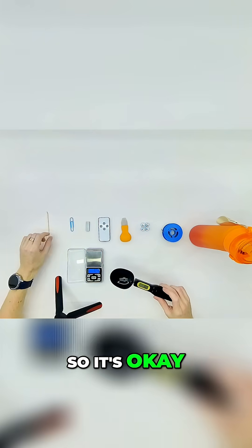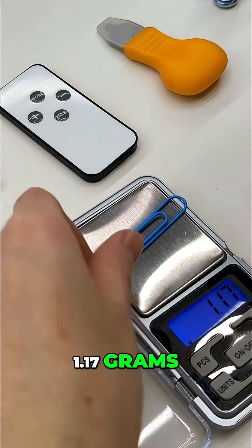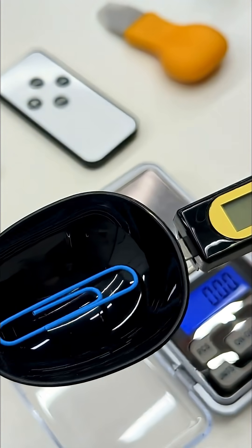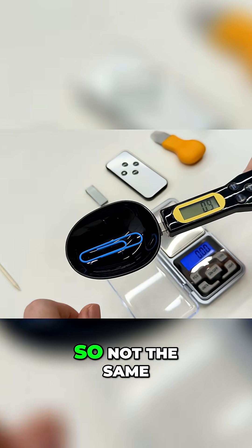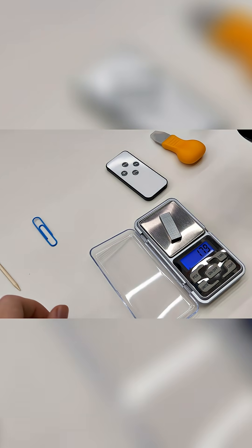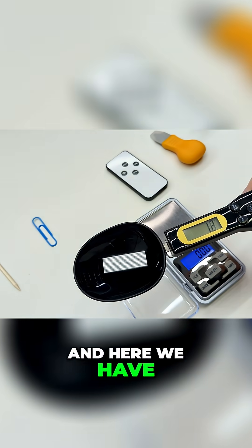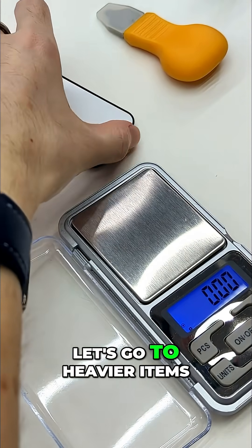Next item: 1.17 grams — let's see what it will show us: 1.0 grams, so not the same. Next one: 1.79 grams, and here we have 1.6. Let's go to heavier items.